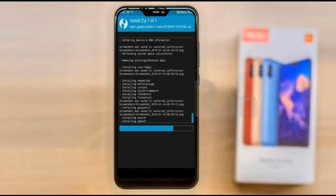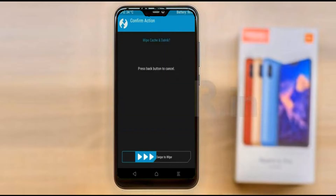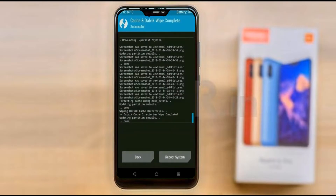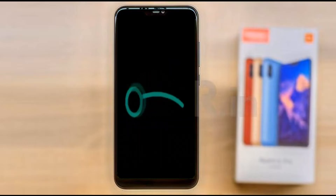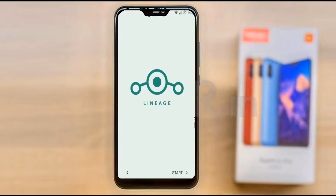Before we reboot the system we need to wipe temporary data — select wipe and swipe right to wipe data. After finishing all steps, reboot the system by pressing reboot system. It will take two to three minutes to reboot your device successfully, and then I will show the full features of Android 11.